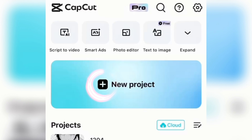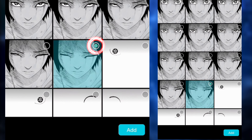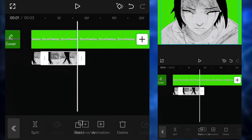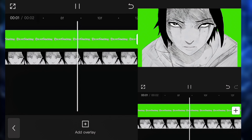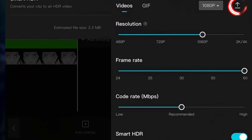Open CapCut and create a new project. Import the 11 pictures in order — very important. Reduce every single clip to 0.1 second, which is the minimum. After doing this for every single clip, it should look like this. Also, I forgot to mention: you should put a green screen as the main image, so the background image should be a green screen.